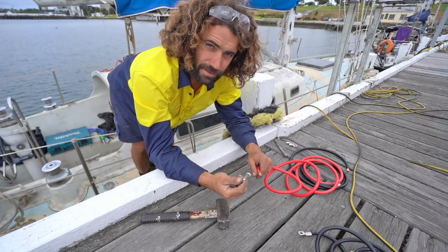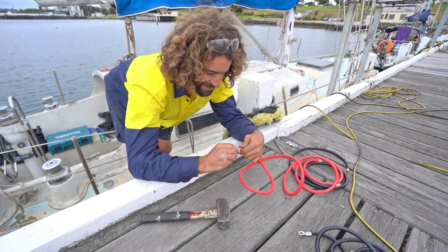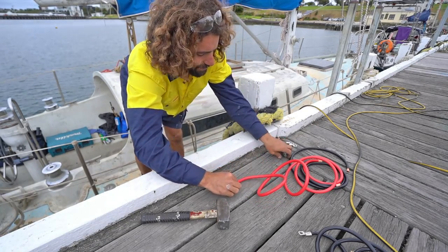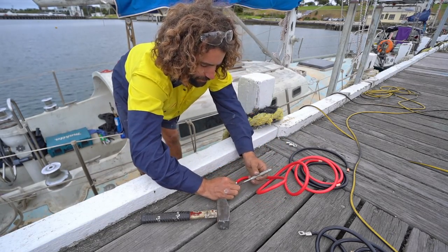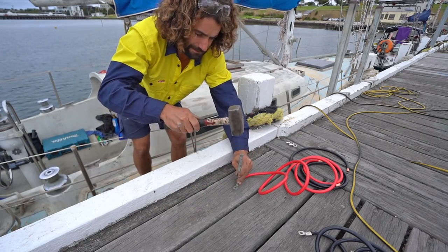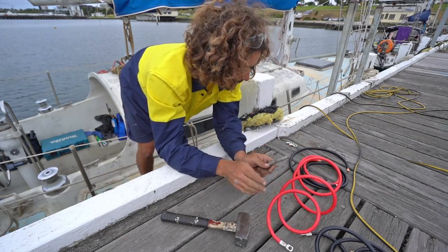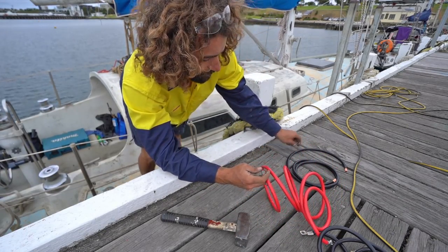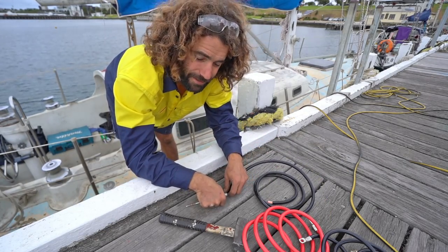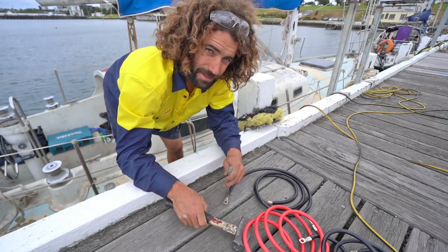I'm just putting some lugs on the end of the leads. I don't actually have a crimping tool at the moment, so I'm doing it the old fashioned way — a rural way. I'm just getting a punch and a mash hammer. I know there are people out there that won't agree with this method, but I've got a saying I try to live by: don't let perfect be the enemy of good.